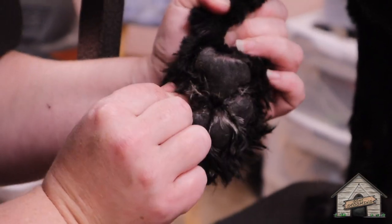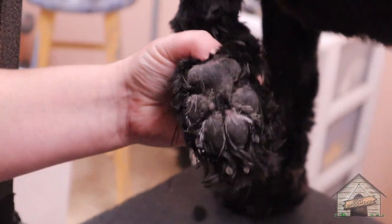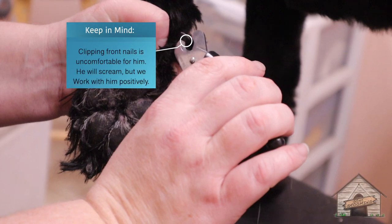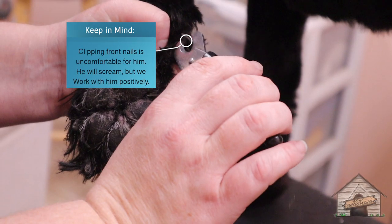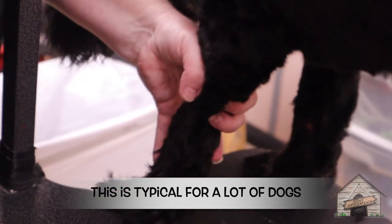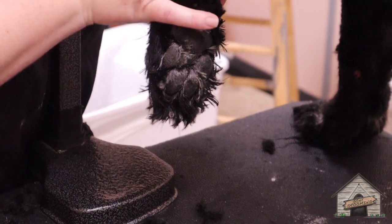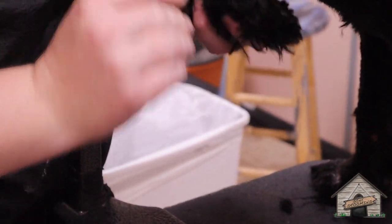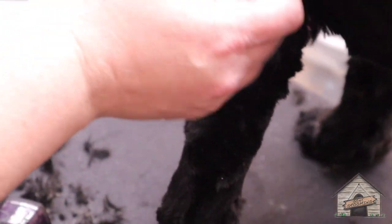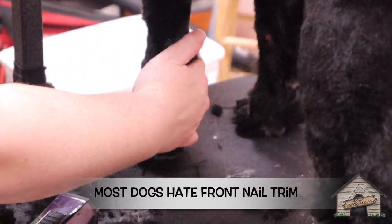Make sure there's no mats inside here, and I don't feel any. Look — no blood! You have to understand how many dogs we do front nails for and they hate their paws touched. Most dogs hate getting their nails cut, so I'm not surprised.